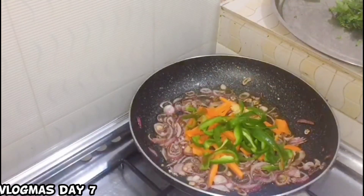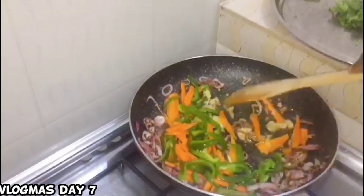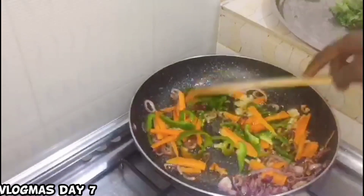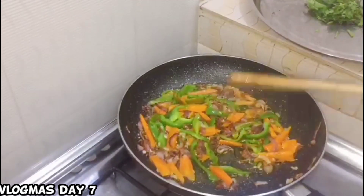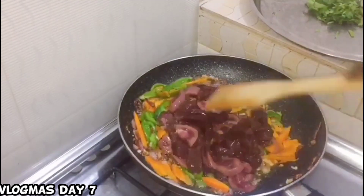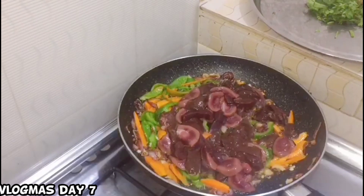Now add all the ingredients — carrots, bell pepper, ginger and garlic paste. Don't add the coriander yet. We're also going to add curry powder and black pepper — it's optional but it's nice. The taste is really good when you add curry powder.